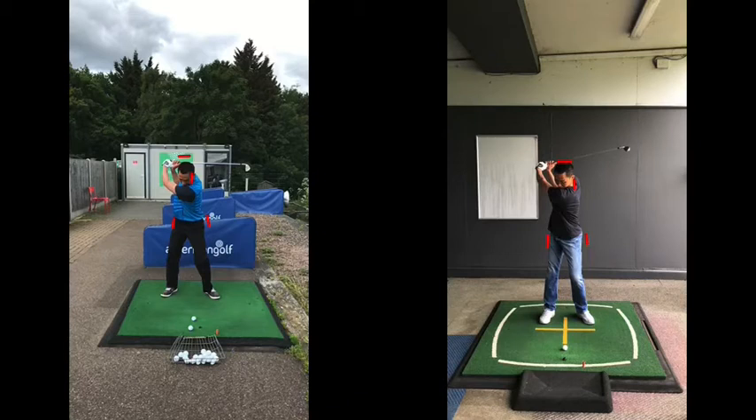Now this extra rotation — obviously his knees being straight has kept his height — but also that extra rotation has allowed him to get a fuller shoulder turn in, which has allowed him to keep his left arm straighter, but still feel like he's got a full swing in there. You can see it's a much tidier position.